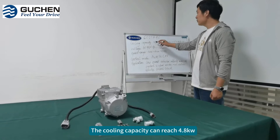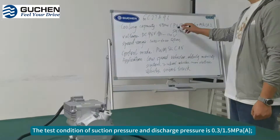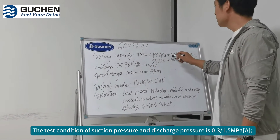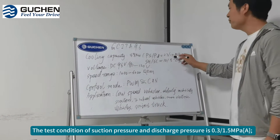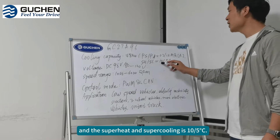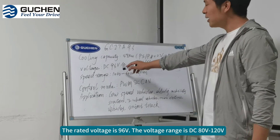The cooling capacity can be 4.8kW. The test condition is suction pressure: 0.3 and 1.5, and the superheat and supercooling is 10.5 degrees. The voltage is 96V.